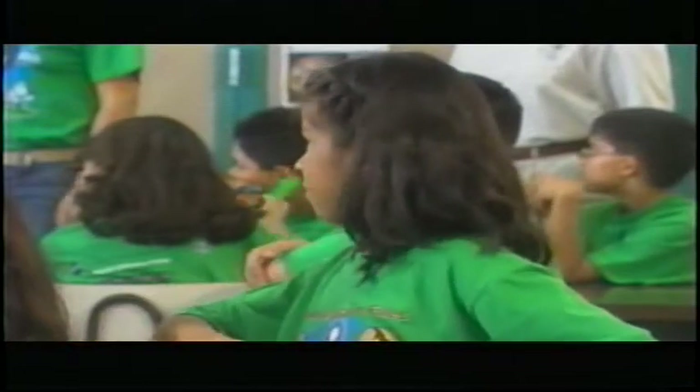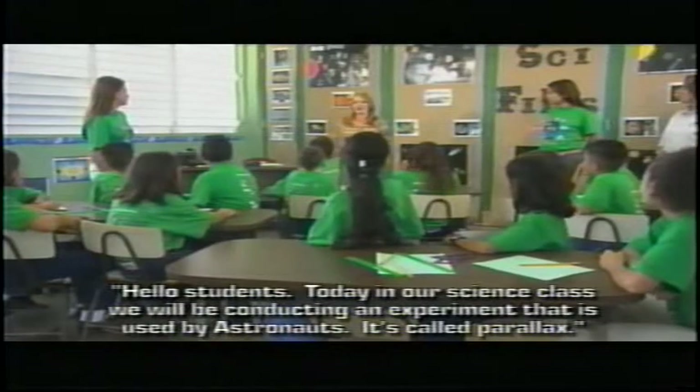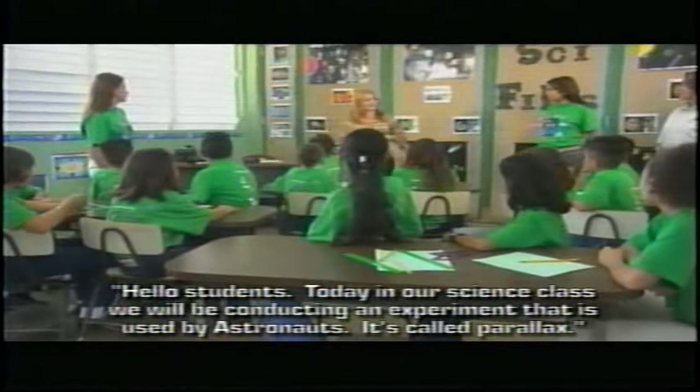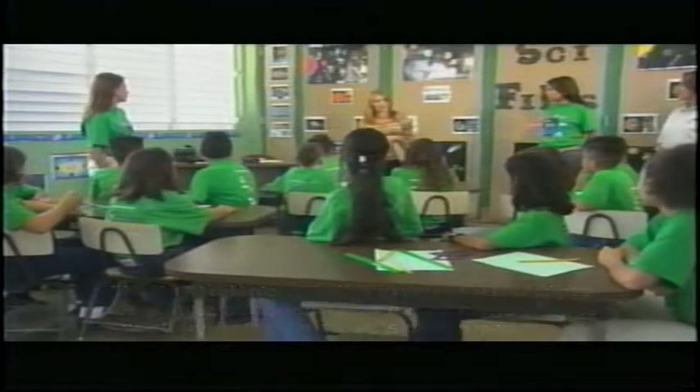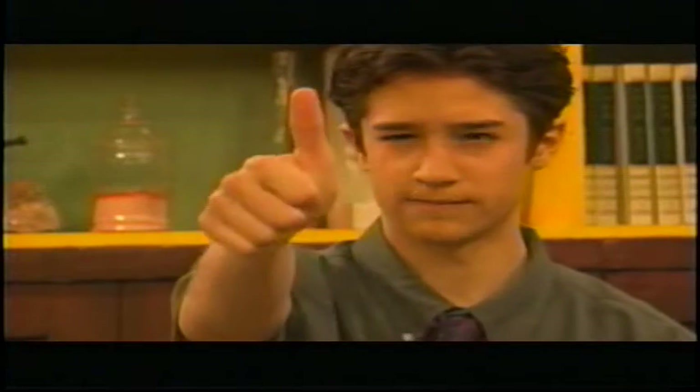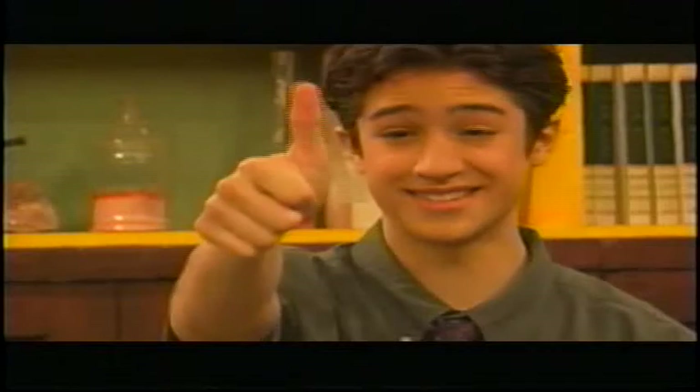They are assisting us with a Parallax experiment to help us understand how astronomers measure distances in space. We need to listen to my teacher for a minute. Hoy estaremos realizando nuestra clase de ciencia, un experimento que es utilizado por los astronautas sobre los equivalentes paralelos en el espacio. I'm back. What's Parallax? It's the apparent change in the position of an object. Try this: hold your thumb out in front of you and close one eye, then close the other eye. Looks like my thumb is moving. Even though your thumb really didn't move, it looked like it did. And that's Parallax.